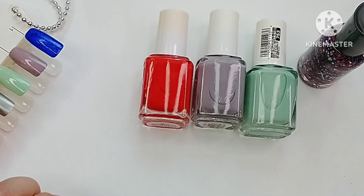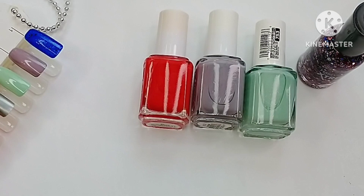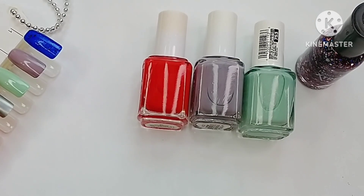That's it — that is my Dollar Tree haul! If you guys have found Essies at your stores, let me know what you got your hands on. Hope you enjoyed this. Don't forget to subscribe before you leave and I'll see you later.